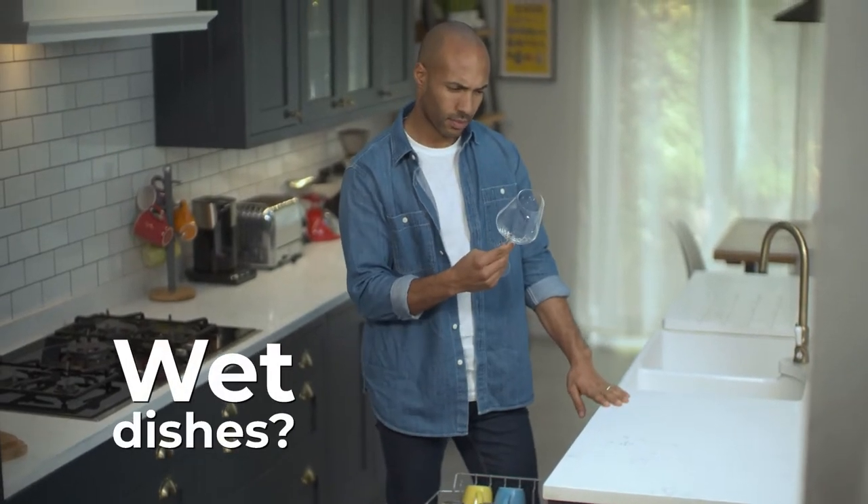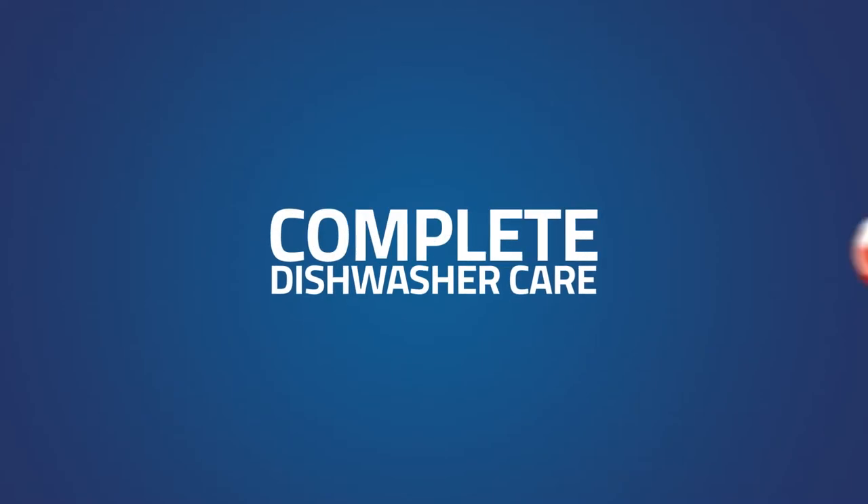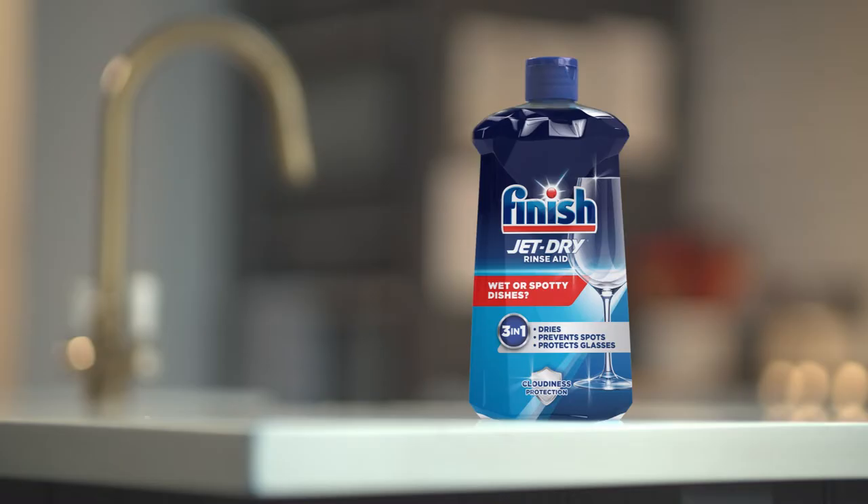Wondering why your dishes are coming out of the dishwasher wet, spotty, or cloudy? Don't worry. Your detergent just needs a little help from a good quality rinse aid, like Finish Jet Dry.